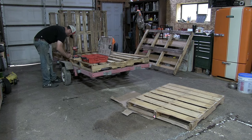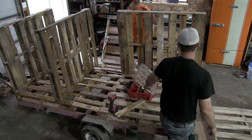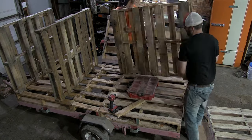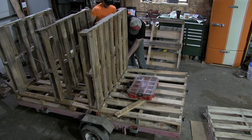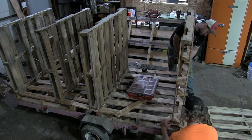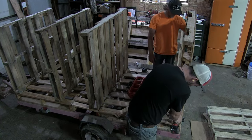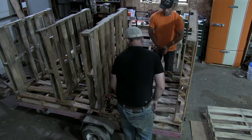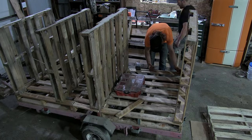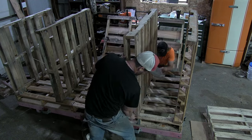Here we're going to set our center pallet divider. My plan was to have a loose stack in the center and a loose stack in the back. As we're attaching these, I realized I'd like the bigger stack over the wheels and the smaller stack in the back. We have 16 inches between the two back pallets, and about 40 inches for the center opening.